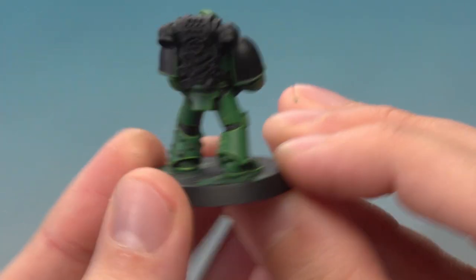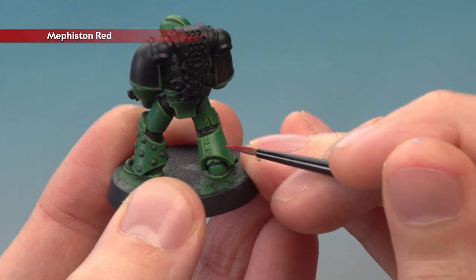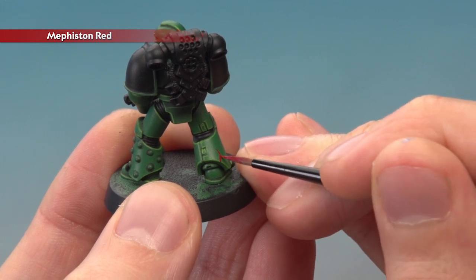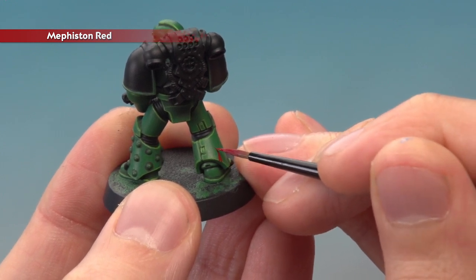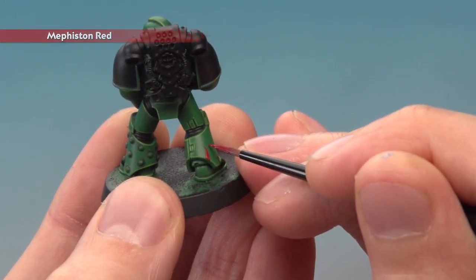An important thing to do is to paint your Salamanders' armour green before you begin, and that's exactly what I've done in my example here. I'm going to add the flames to the bottom of this greave down here. Essentially you want to freehand some wavy patterns onto it, gradually widening them out and keeping that wavy pattern all the way around the area of the armour that you want the flames to be.